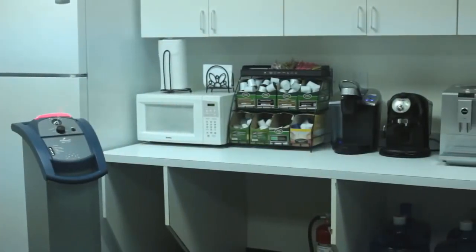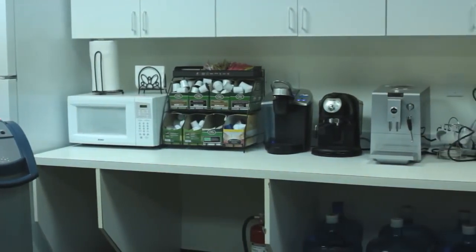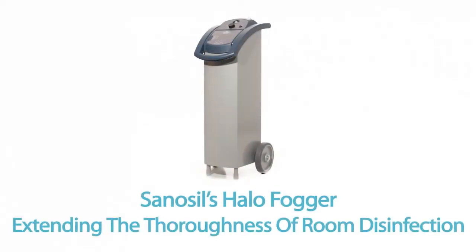With a disinfecting mist that reaches deep into places difficult to get to — such as cracks and crevices — places that challenge regular cleaning and disinfecting methods. Sanosil's Halo Fogger: extending the thoroughness of room disinfection.